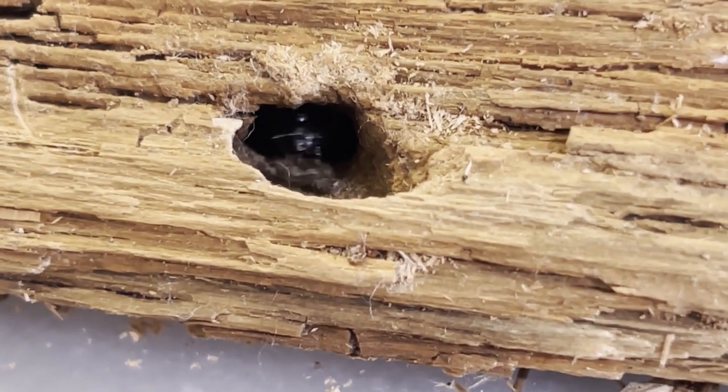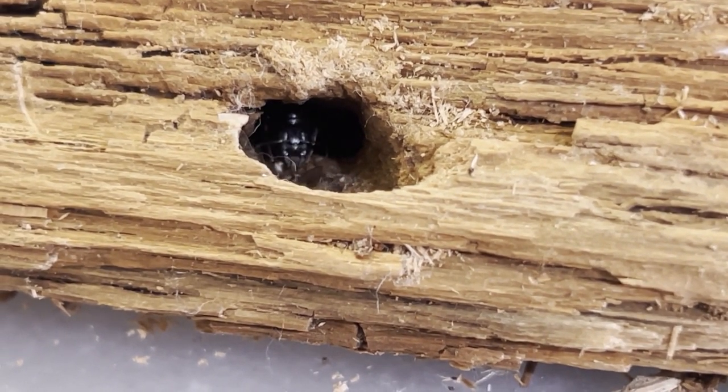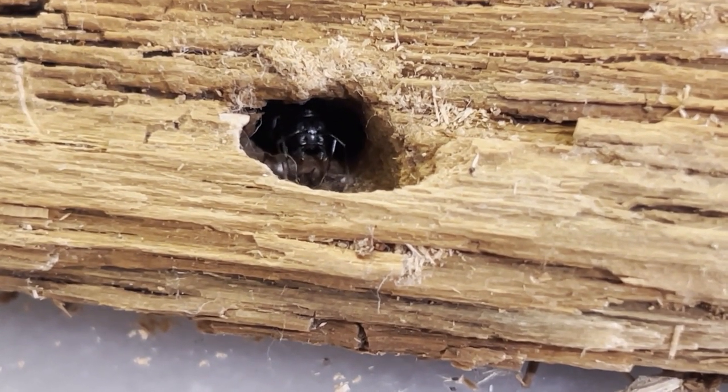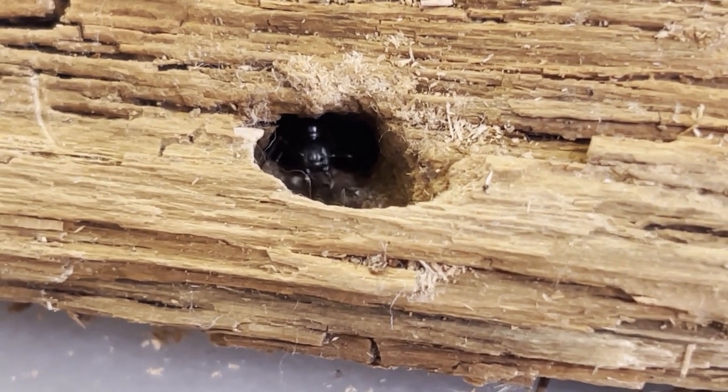Camponotus herculeanus is the most cold-tolerant ant species known, surviving to below minus 40 degrees Celsius. Perhaps that's why they are considered the Hercules ant, due to their strong jaws, huge size, and durable bodies. This truly is an amazing ant species to keep.